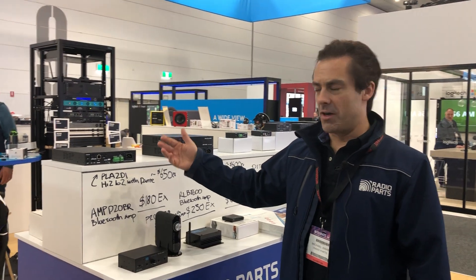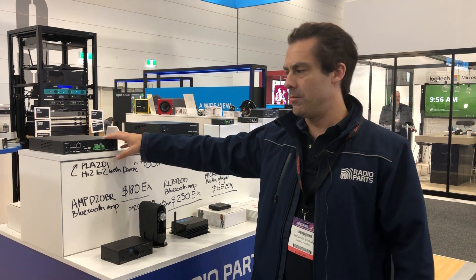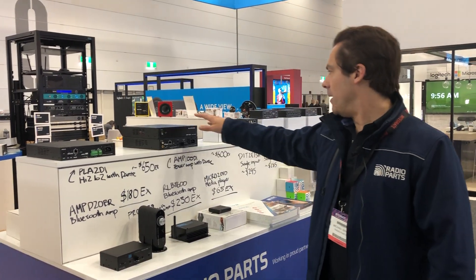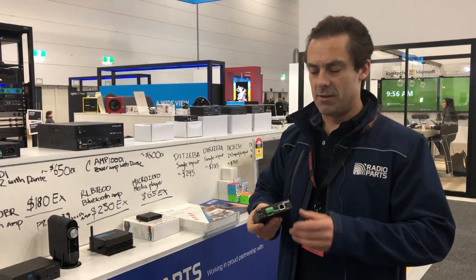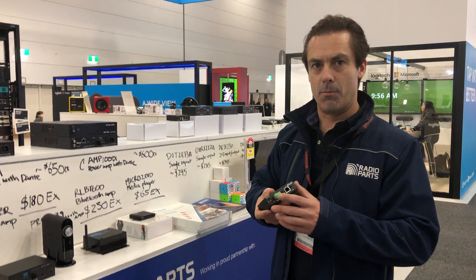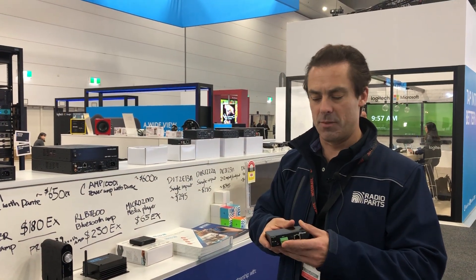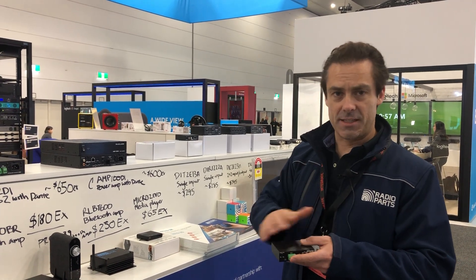McClellan have brought out a bunch of different products — they've got amplifiers that will do low impedance or high impedance. You've also got solutions to inject signals into the system, so this little box will take a microphone input or a line level input from a DVD player, for example, and inject it into the system.